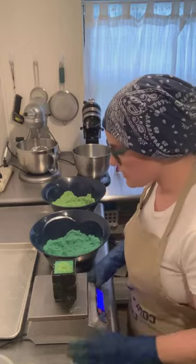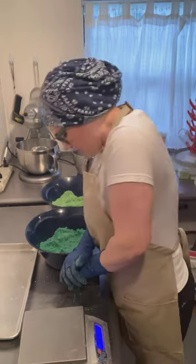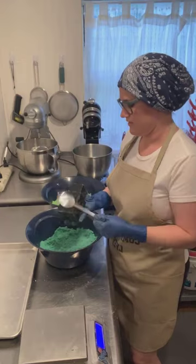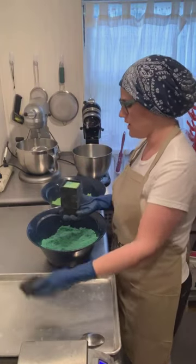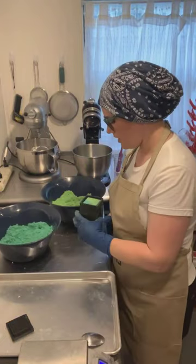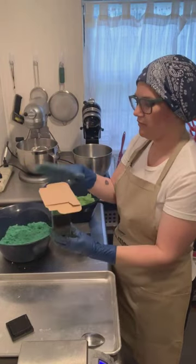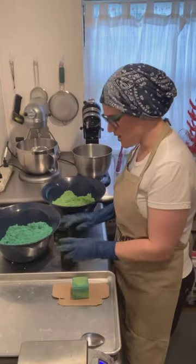I'm going to weigh that — ideally I want these to be five and a half ounces, so I'm overdoing it because you lose some on the unmolding process and you lose some in the cure. The tip cracked just a little bit — that's cool, that happens. I probably could have mixed my mix a little bit longer because it's a little bit grainy, but they're going to get painted so it's not that big a deal.